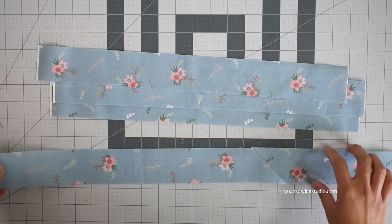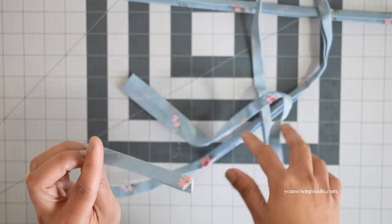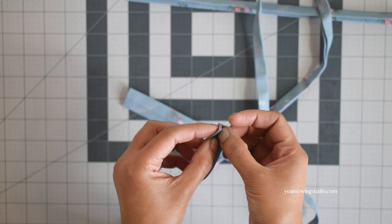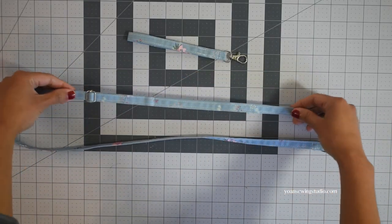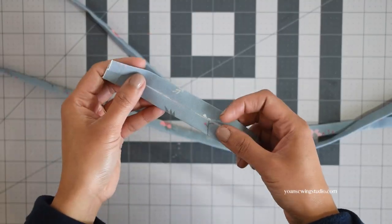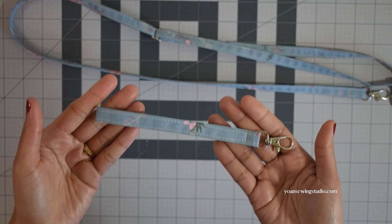Next we're going to make the strap. For the cross-body strap you'll need a strip between 50 and 55 inches long — since I'm using fat quarters I needed to join a few strips together. Make the strap by folding and pressing in fourths, fold the short side edges towards the wrong side about half an inch to hide the raw edges, stitch all around, then attach the hardware. For the wristlet strap, cut your strip about 13 inches long. Links to separate tutorials for both straps are in the description box and in the pattern.